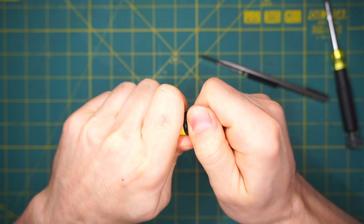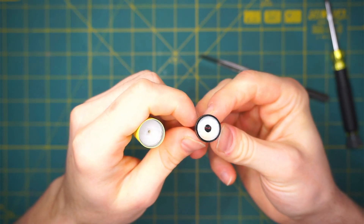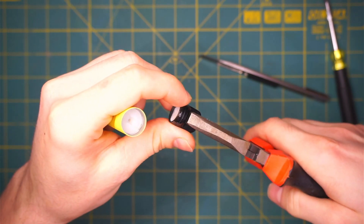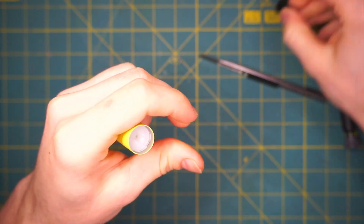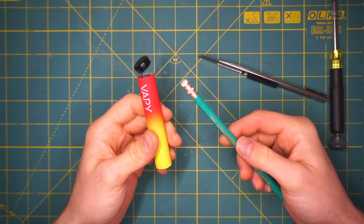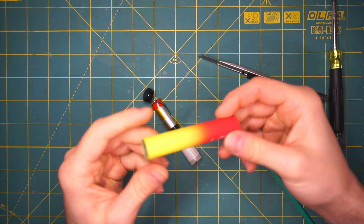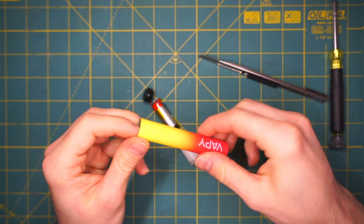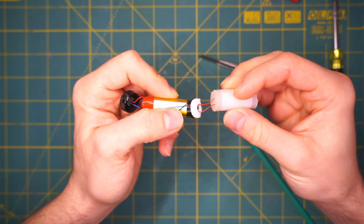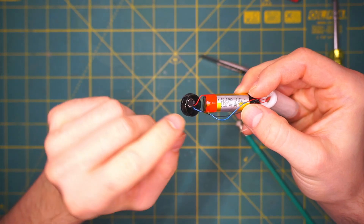The next step is to tip this thing over. If you can't get it out with your hands, you can always use wires to pop it off. Next we will get our pencil and just lightly push everything out. Now we have our case here, the reservoir with the vape fluid, the battery and the controller.